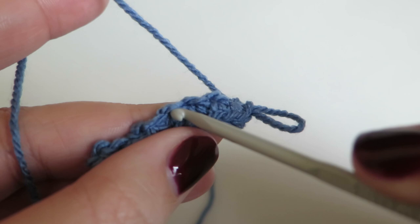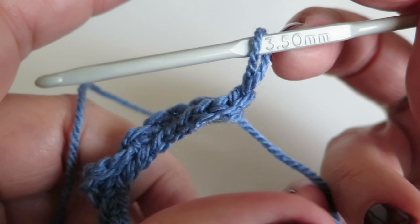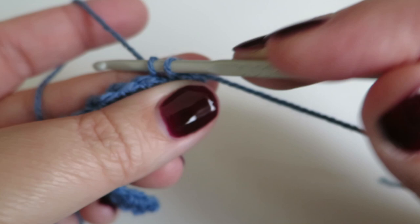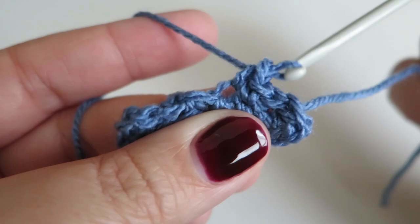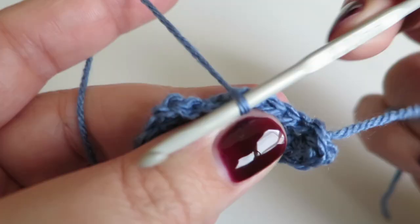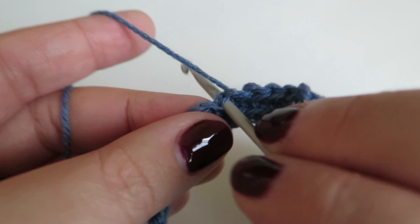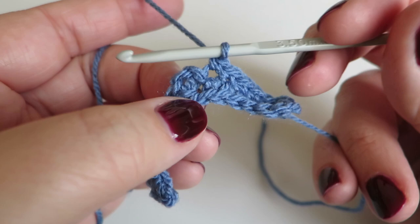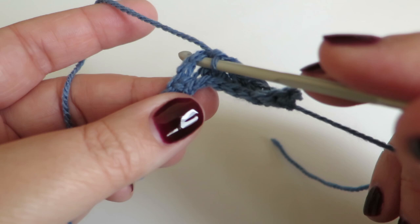Now we need to do five double crochets — not all in the same one, but one double crochet into each of the next five stitches: one, two, three, four, five. You can see I've worked into those back loops of the chain, and that brings us up to that point where we made the V shape, which is basically a two-chain space. Put the hook into that chain space and do one double crochet, two chains, and into that same space do another double crochet.